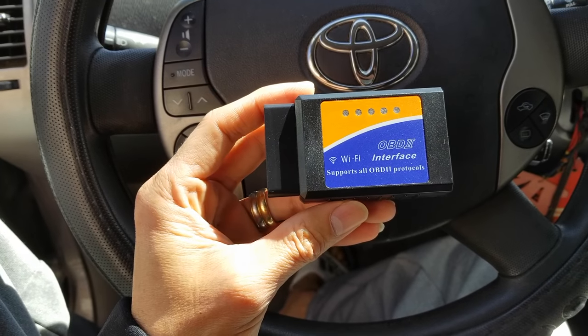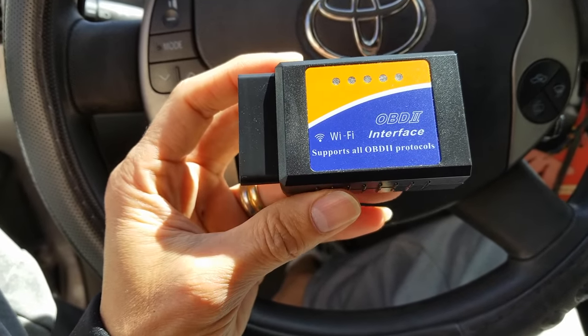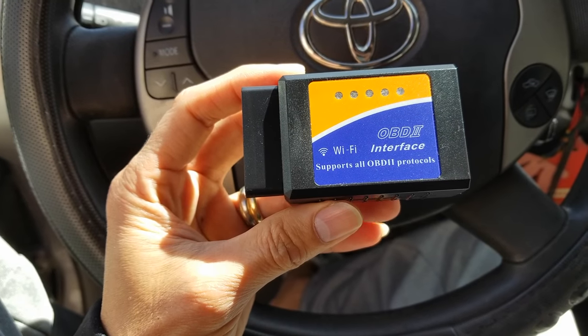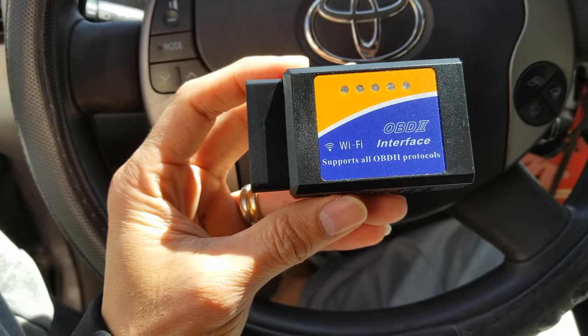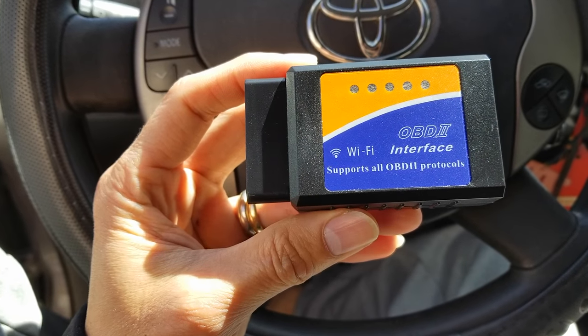Hey YouTube, welcome back guys. Today I'm going to show you how to connect this OBD2 interface through WiFi. This one supports all OBD2 protocols.